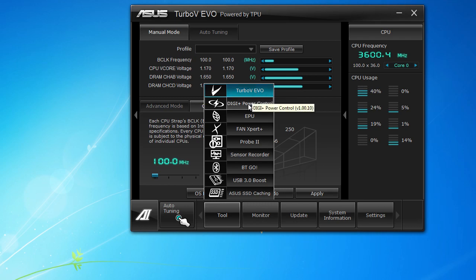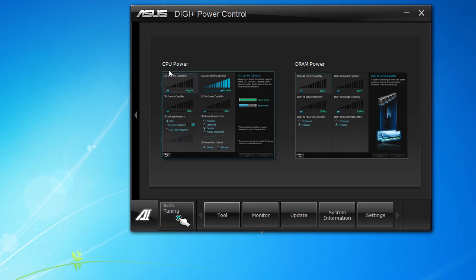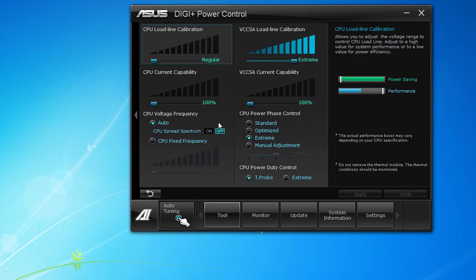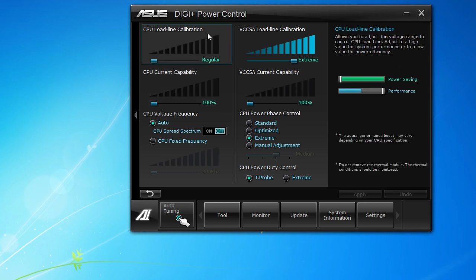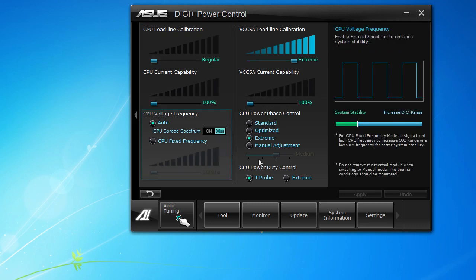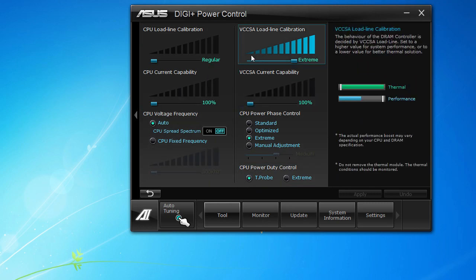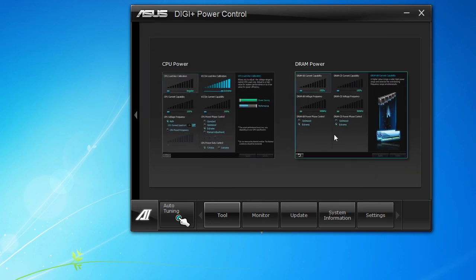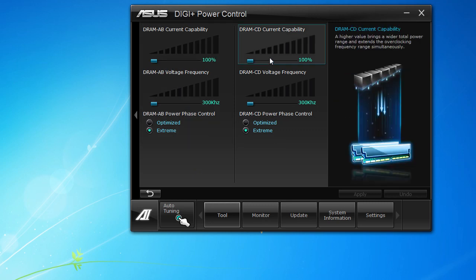Next we go to the Digi+ Power Control, which has settings for power delivery for both your CPU and DRAM. If you go into each one you can see all the different settings you can change — your load line calibration, CPU current capability, there's a lot of stuff in here all to do with power. It kind of shows you what each setting does, which is really helpful. You can go back out and check the DRAM settings as well — there's a lot you can really change when it comes to power delivery to your components.